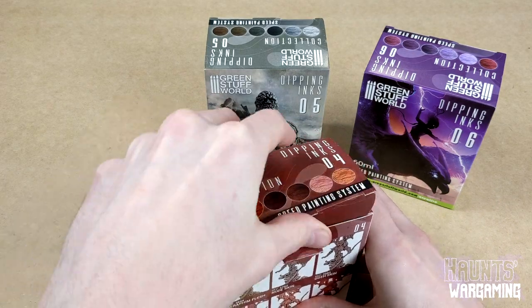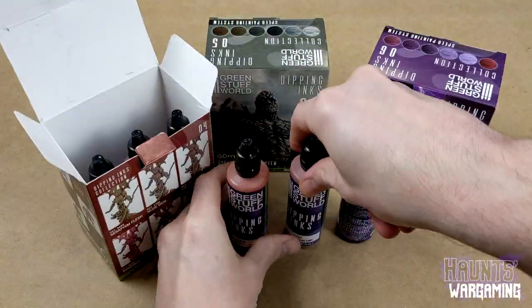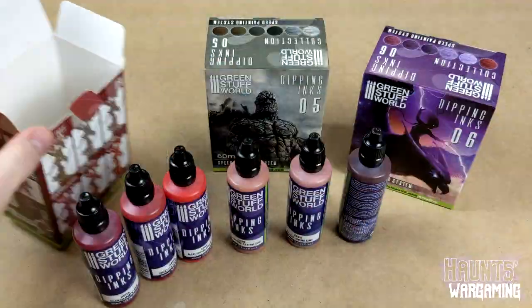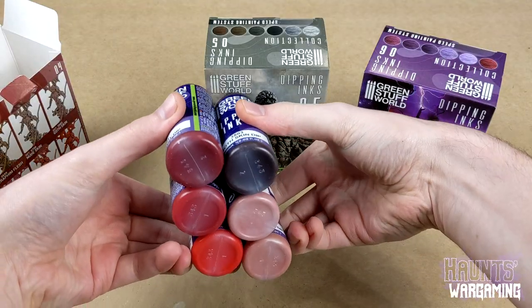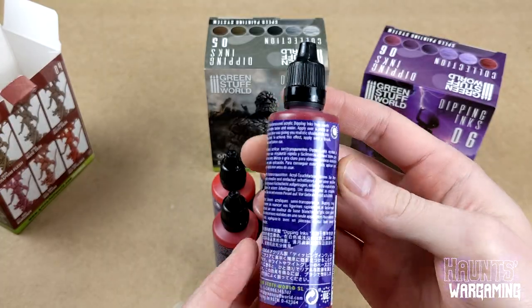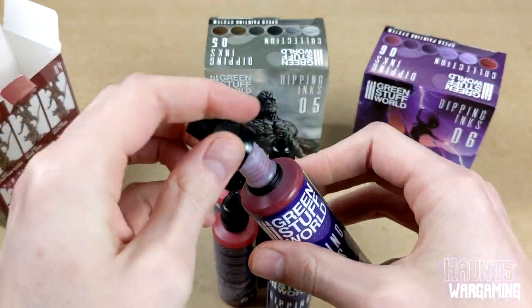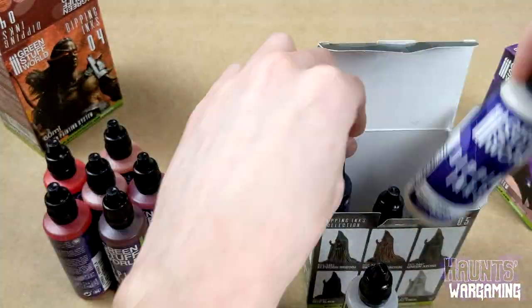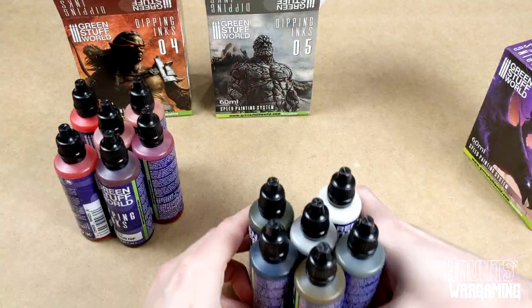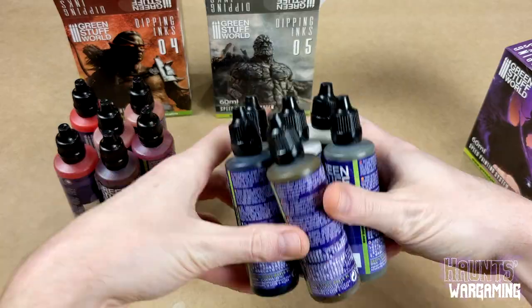Sets four and five are what I would consider generic colors. I think if you're planning on picking these inks up you'll want to get at least one of these sets if not both — they're the most useful of all the sets. Most of the sets focus on a narrow color palette: blues, greens, and purples. I actually really like the way these are organized. I haven't seen a lot of companies organize ink sets by hue like this.